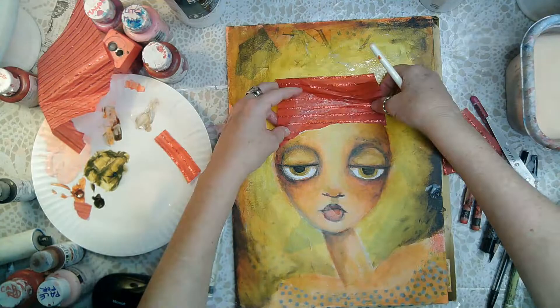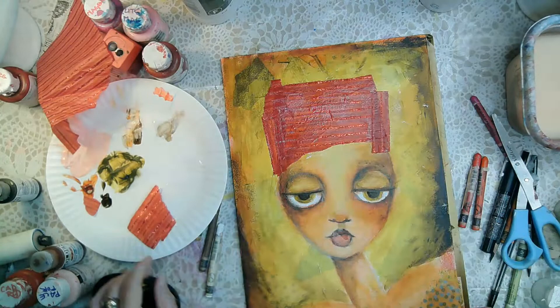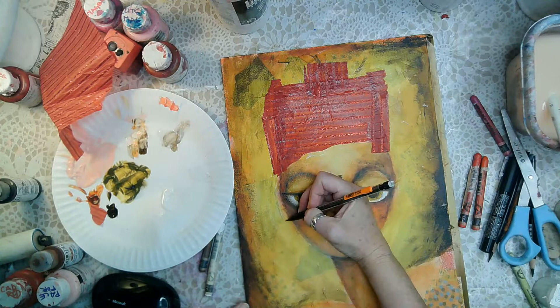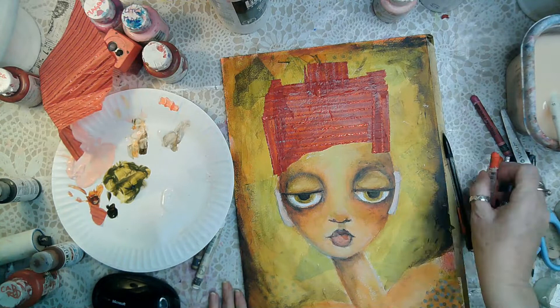I decided I didn't want to do hair. I had some tissue paper from the dollar store that had sparkle lines — I just plopped another piece on top for no apparent reason. Now that she has no hair I have to put some ears on her or she really wouldn't make any sense.